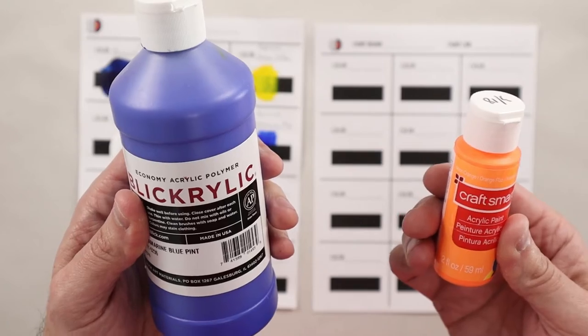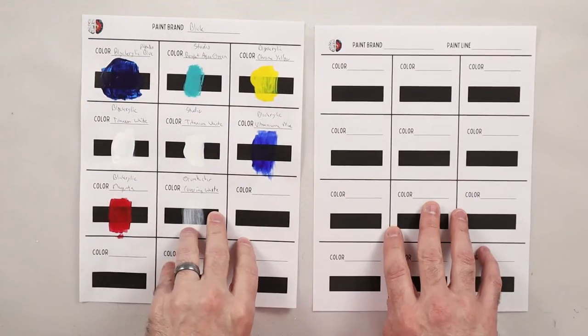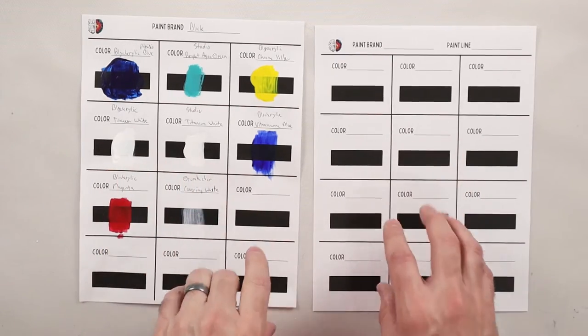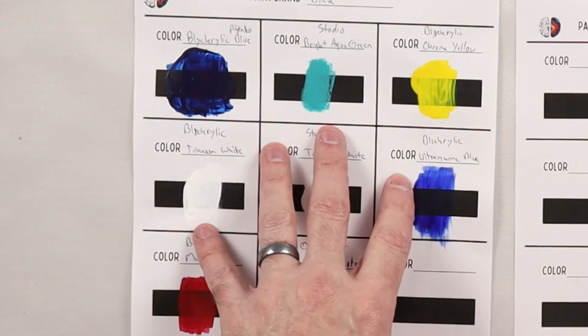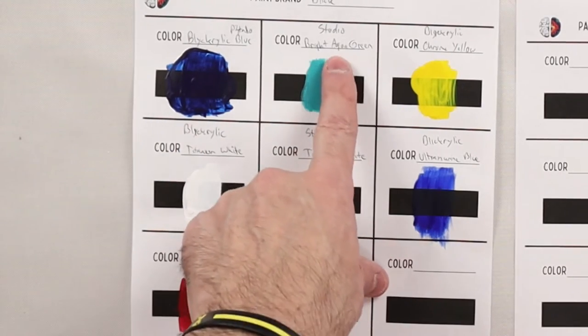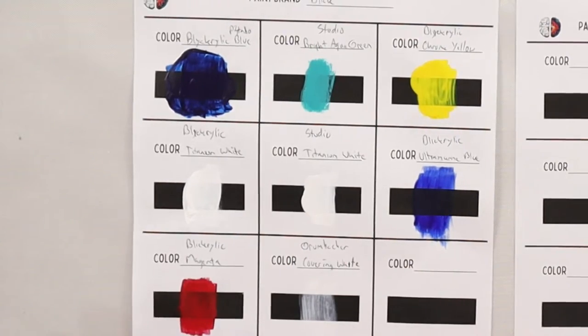So we want to figure that out. What I've done is I've created this opacity check PDF that you can use to quickly test your own paints to see whether they're transparent or opaque. I've done a bunch of colors here — a bunch of Blacrylic, one of the Studio Blacrylics, some Grumbacher paint — just to show you how this works.